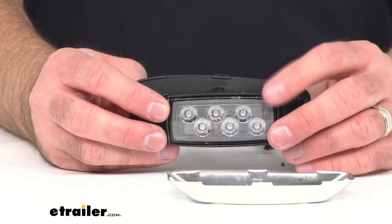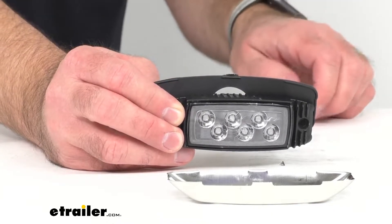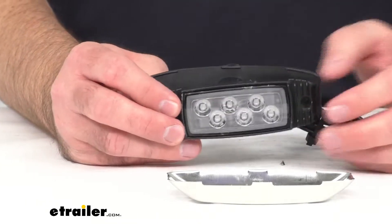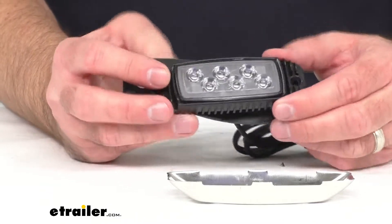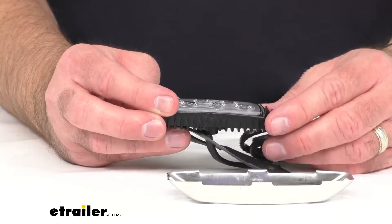The circuit board inside is military grade construction, which just adds to the durability of this light and it's going to last you a good long time. The urethane potting is going to offer better protection than common epoxy potting in controlling the heat transfer inside the light.